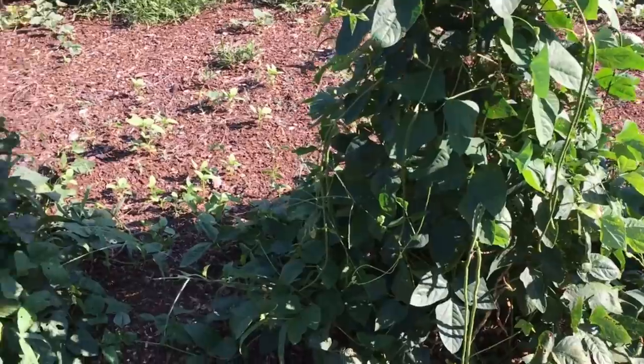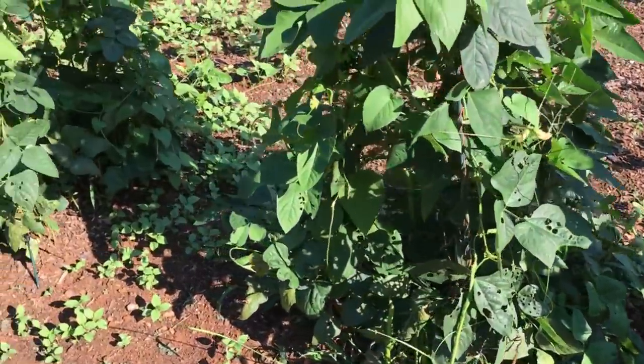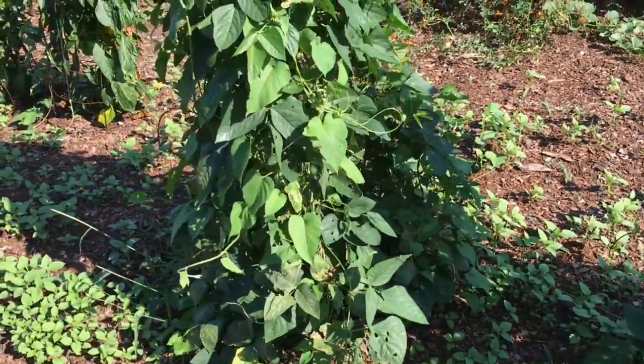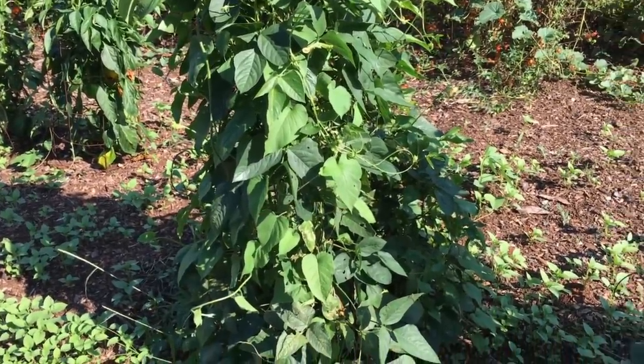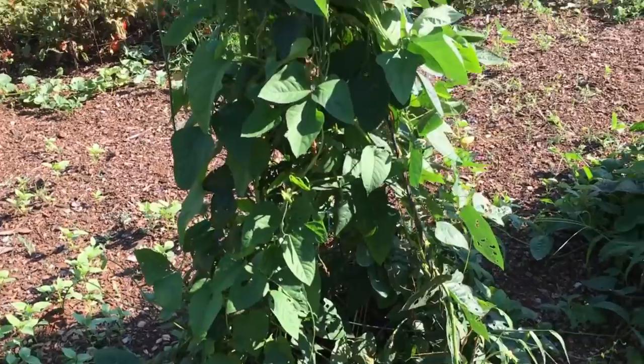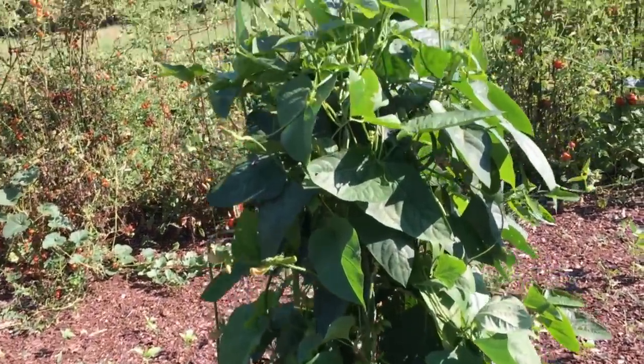This is the kind of green bean I will probably plant from now on. They've got a good taste, good flavor — a little different from a regular green bean like a Kentucky Wonder or something, but they taste like green bean. I really, really like them.